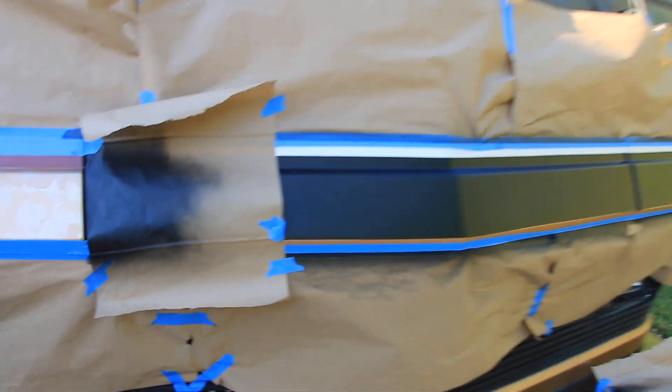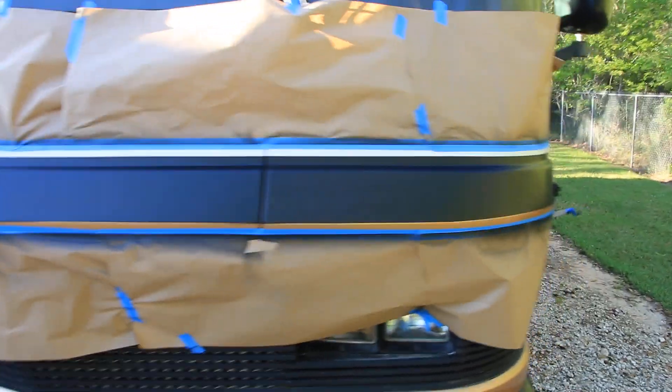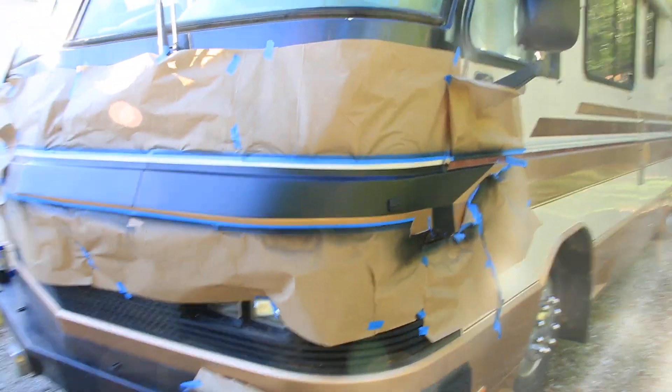But so far it's looking good. Can't wait to get it done and pull all the paper off — see how it looks.